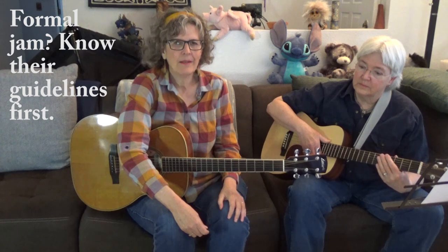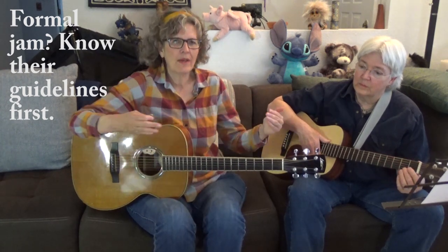If it's a more formal jam, you might need to stand back and observe them to see how they run the jam. It could be a blues jam at your local pub, or it could be a jam put on by your local bluegrass organization. Everybody runs it differently, so it's really a good idea to figure out how they do it.